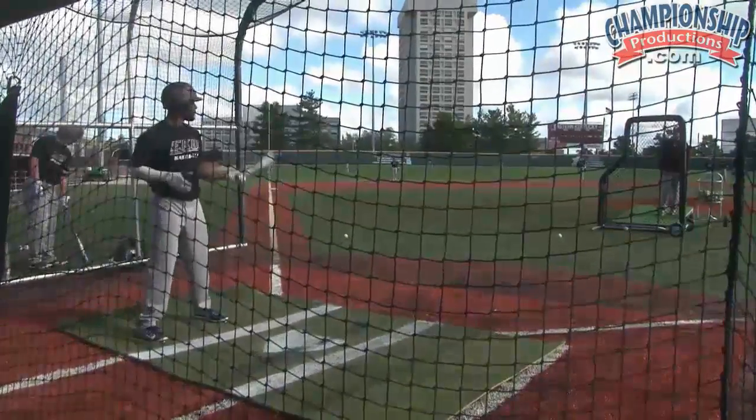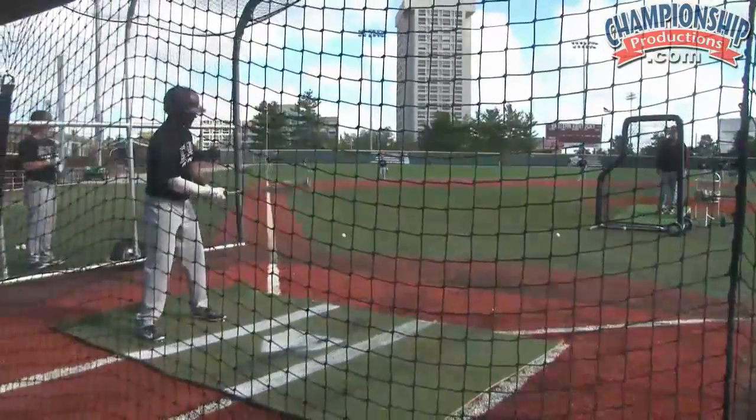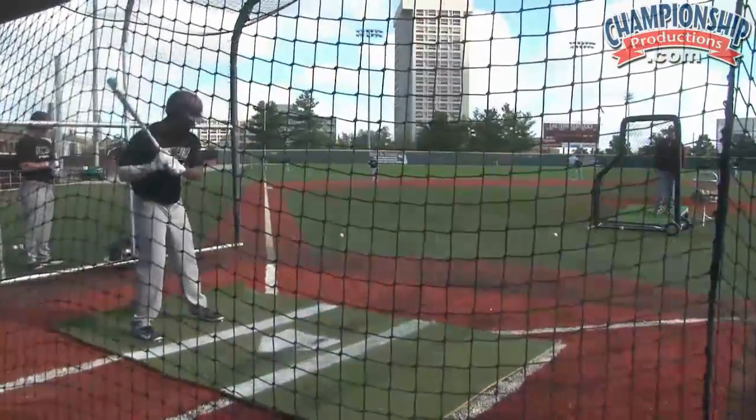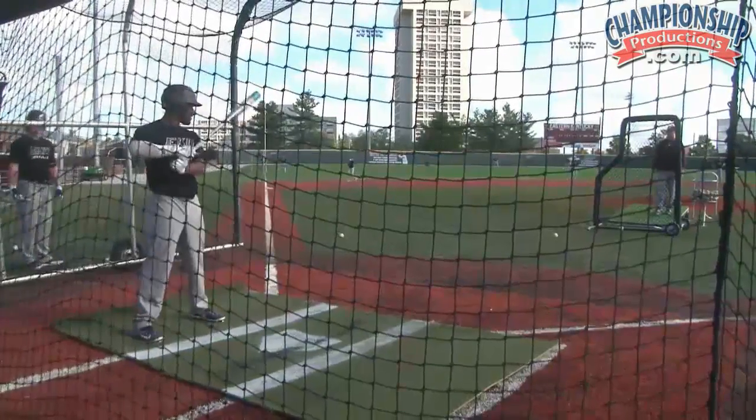Right now our next period of time is going to be our jungle batting practice. I talked about the zoo and the jungle — the jungle is real and it's realistic situations that happen in a game all the time, and there's no re-dos.